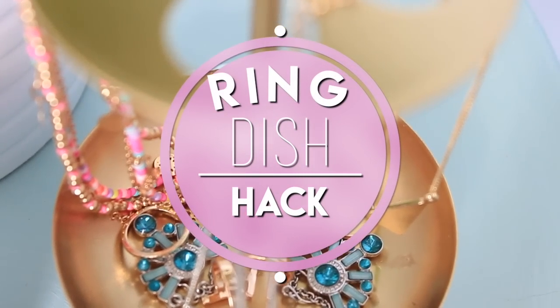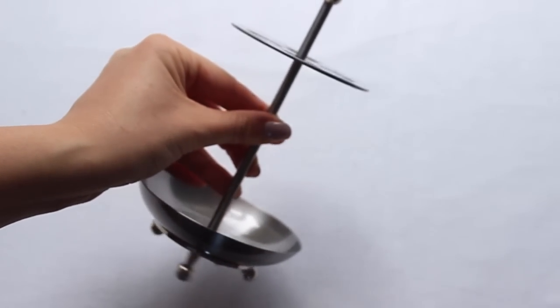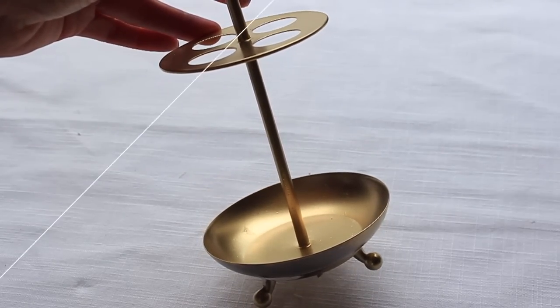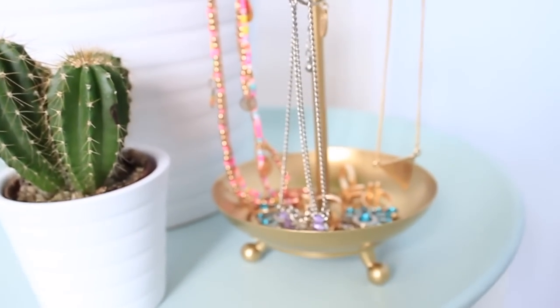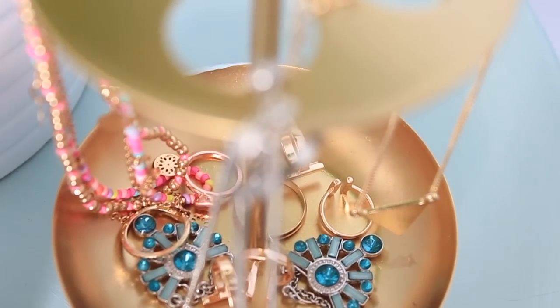Finally I have one quick hack. This is a toothbrush holder I found in the bathroom section and I thought it was really cool. All I did was clean it up and spray-painted it gold, and now I'm using it in my room as a jewelry holder. It's too short for necklaces but it's perfect for bracelets. I think it's really adorable and a very cheap way to store your jewelry.